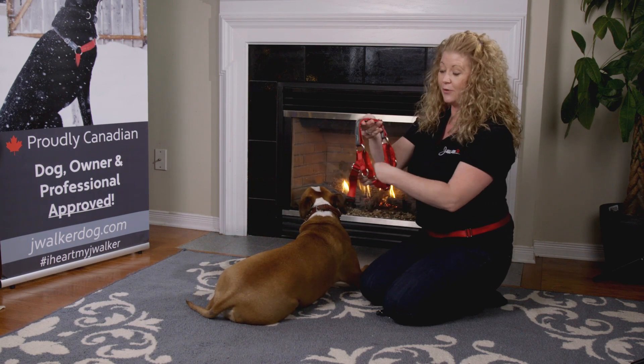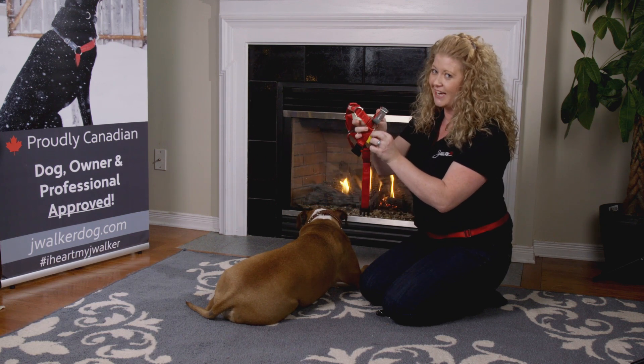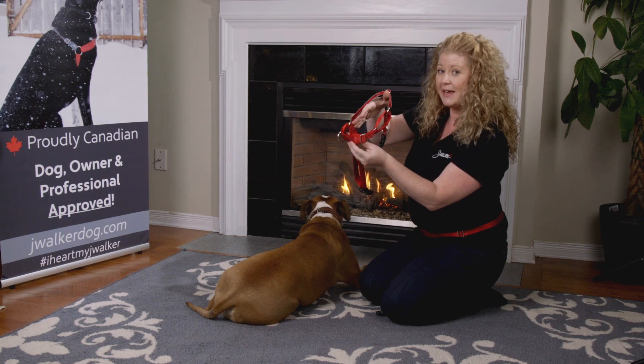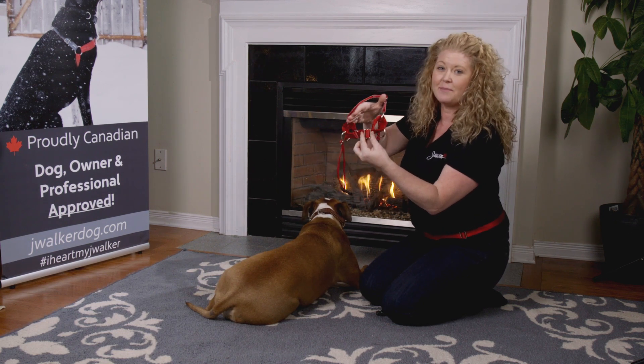First thing you want to do is look at the different components of your harness. The top strap is in gray, the bottom strap has the clip on it and also a yellow indicator to show you the back of the harness. The front has three main compartments, a detail buckle on either side, martingale features that will compress, and an adjustable strap in the center.